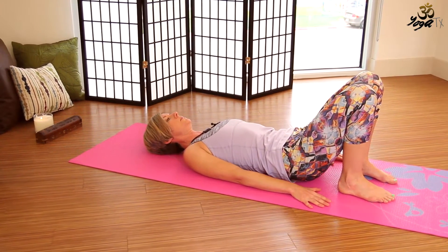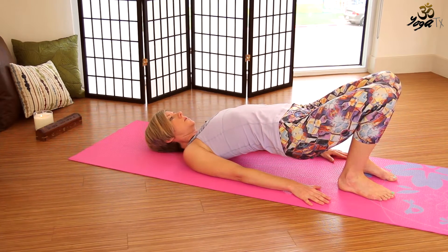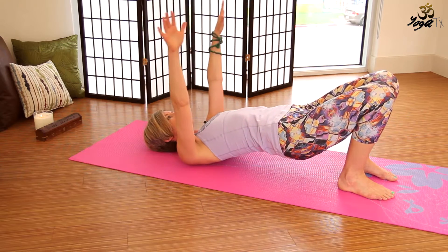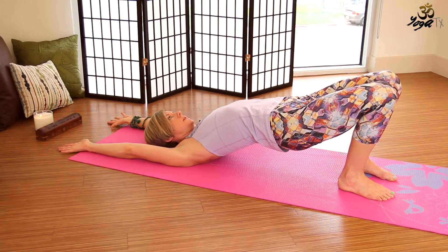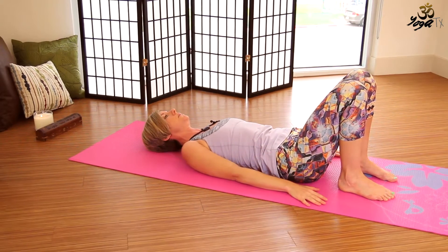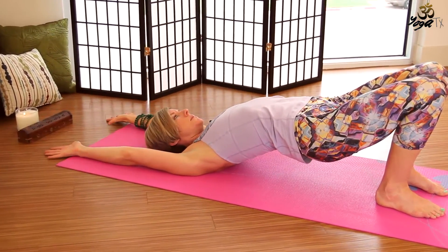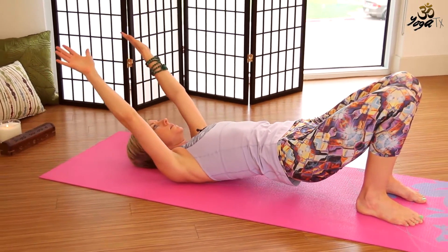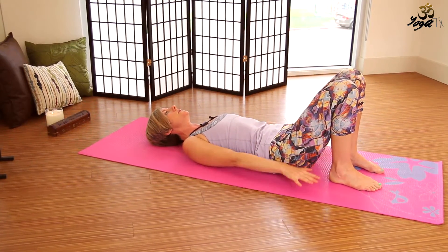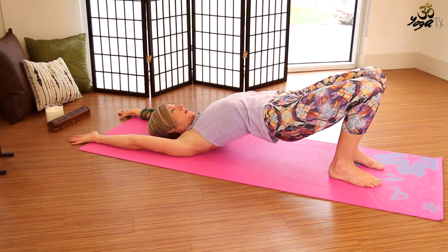Exhale, slowly lower down. Inhale, lift the hips and the arms up over our head at the same time. Exhale, lower down. Inhale, lift the hips and the arms up over our head at the same time. Exhale, lower the arms and the hips down slowly. Inhale, lift the hips and the arms up overhead. Exhale, slowly lower down, one vertebrae at a time.